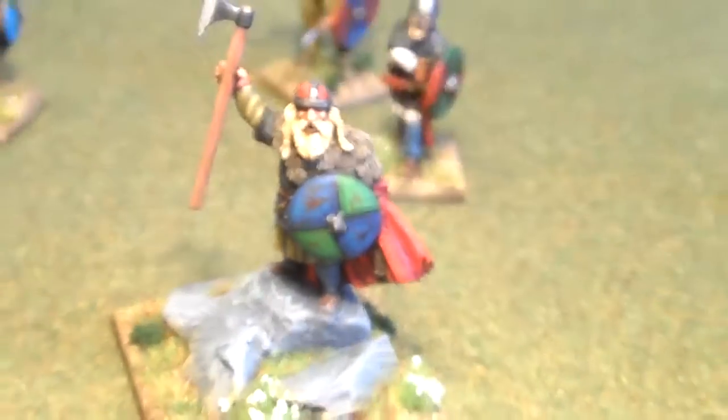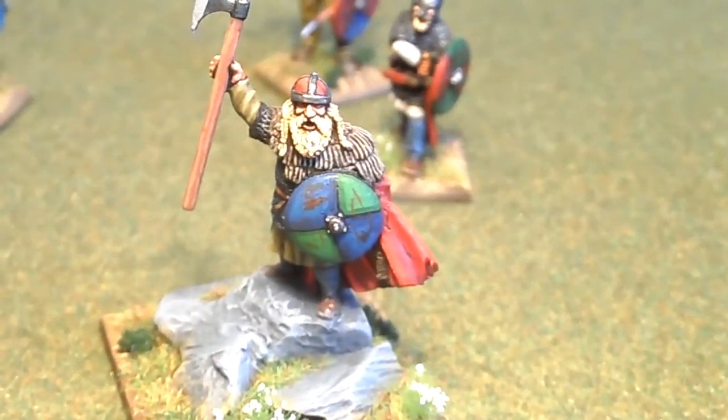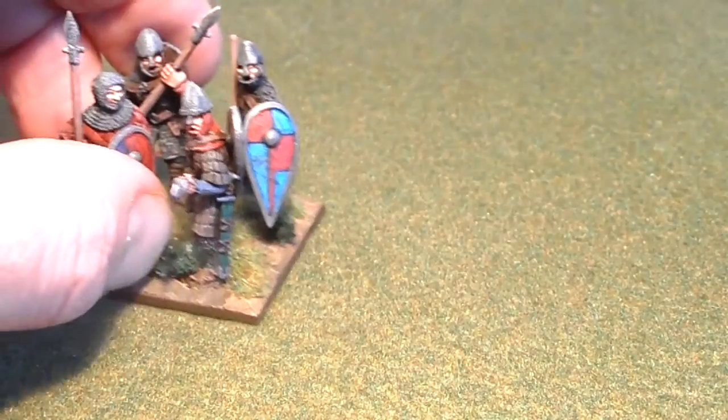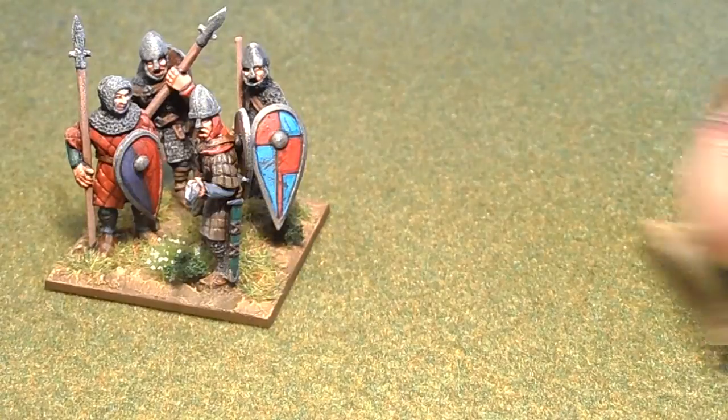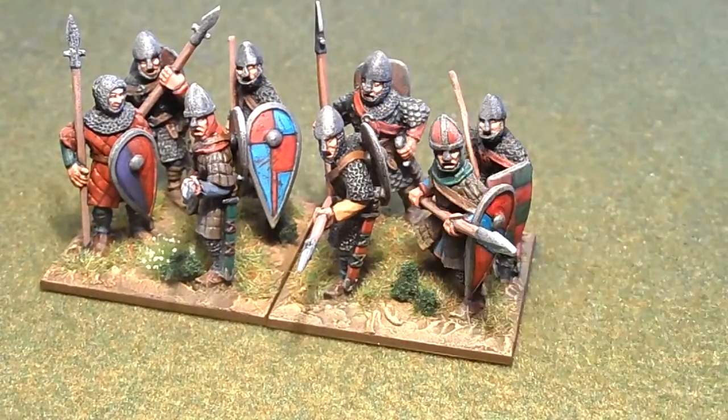So there's those, which we'll pack away now in the boxes. I've finished the first unit of the Norman spearmen which I've been labouring on - so this is a unit of twenty-four, six bases of four.